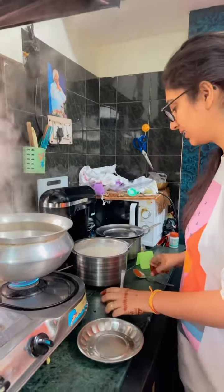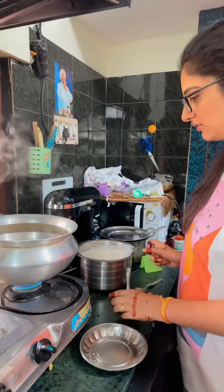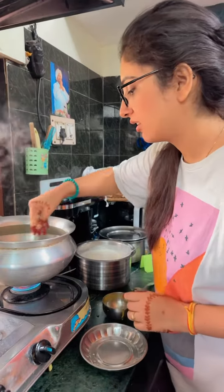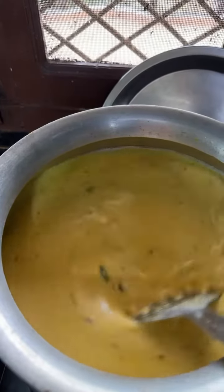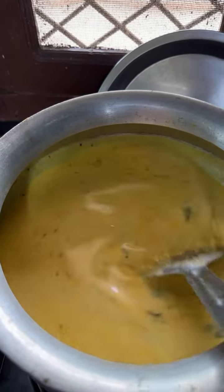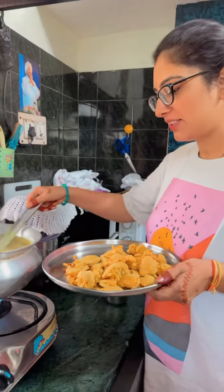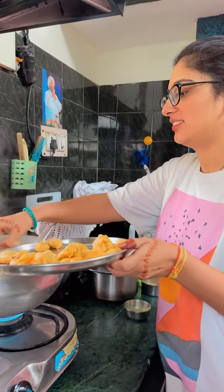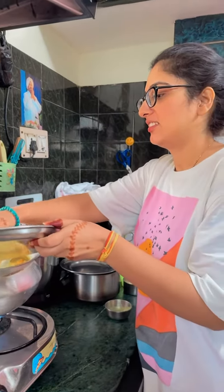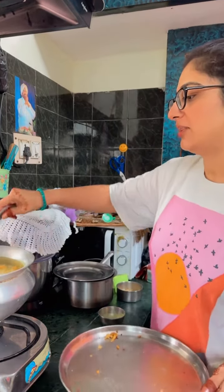This is for milk. This is mixed. Now I am adding the curry. The curry is now cooked. Now we add the curry. I am going to make a curry.